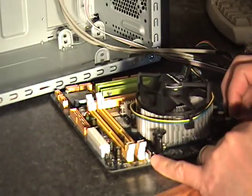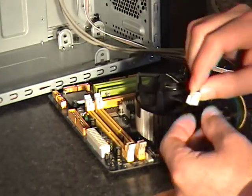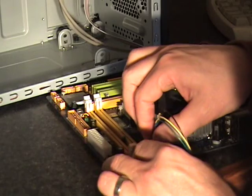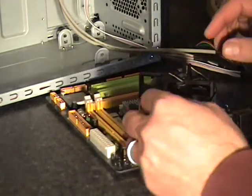Which is located right here, and this only goes in one way, so it's kind of hard to mess it up.